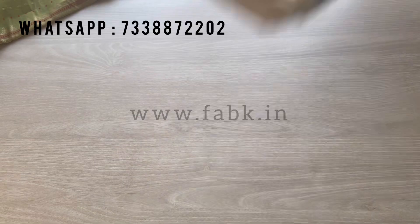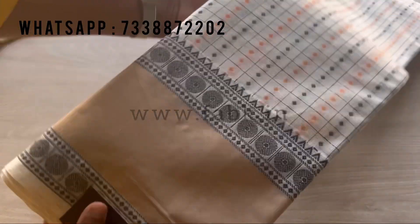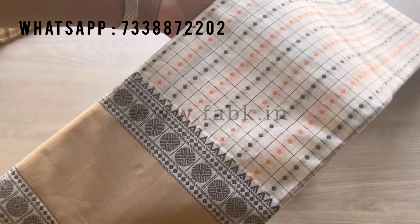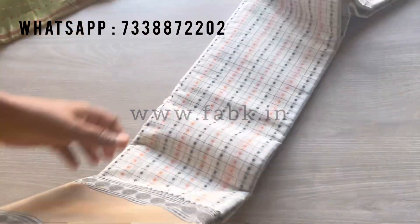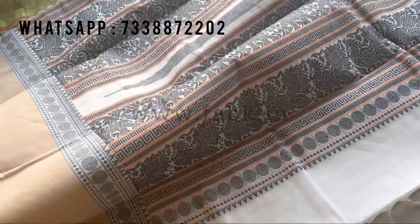The off-white shade comes with a pretty contrast border — and that's the close-up. The pallu is a different design on this one; you can see it has elephants and anams.